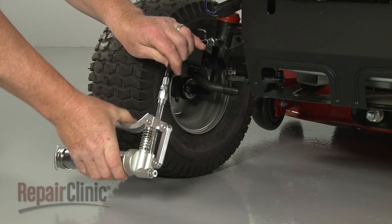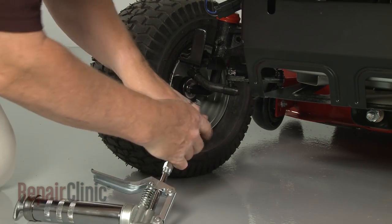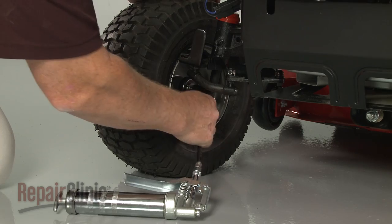With the repair completed, inject some grease into the fittings to keep the spindle and wheel assembly moving freely.